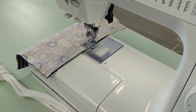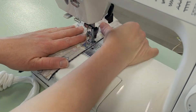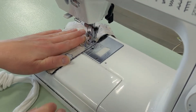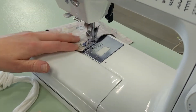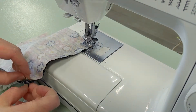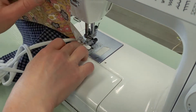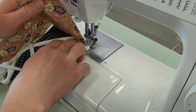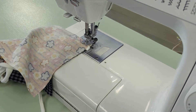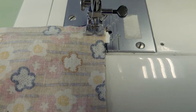I just washed my hands and I'm ready to go on my machine. I've got my straps here and I'm going to stitch with my quarter inch seam allowance. Now I'm going to lift this up and take my strap and shove it into the corner. It doesn't have to be really tight into the corner, but I do like to leave a little bit of extra seam allowance here — just a little extra seam allowance there.